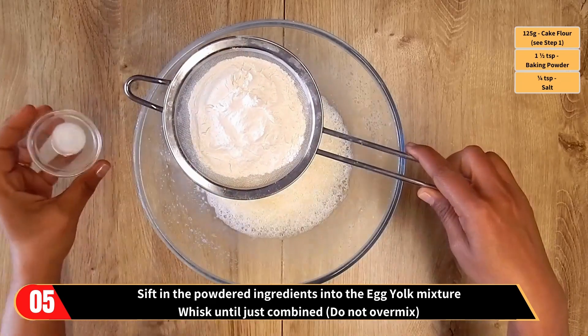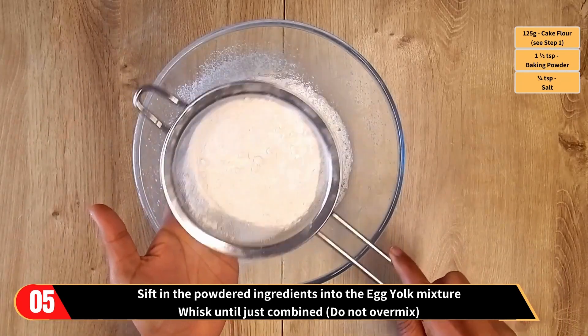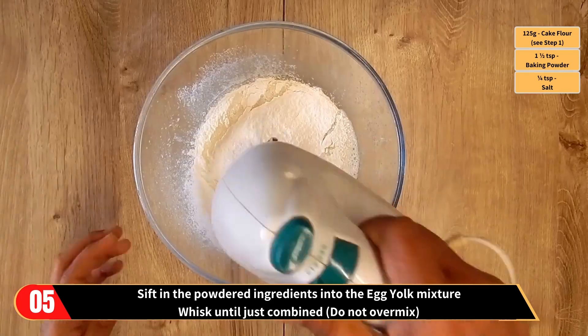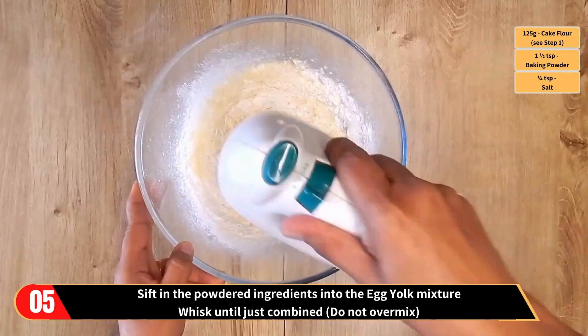Now sift in the powdered ingredients into the egg yolks mixture — that's the cake flour prepared in step 1, the baking powder, and the salt. Now whisk until just combined. Remember, do not over mix.